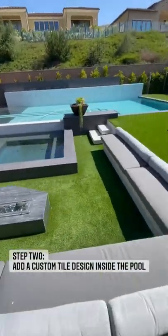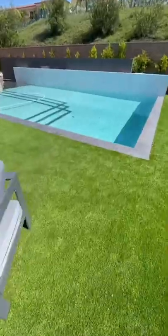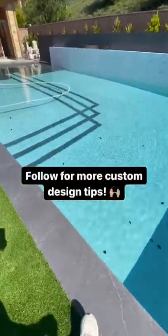The second thing is adding a tile design inside the pool makes a dynamic difference. It breaks up the monotony of the plaster and it really allows something custom to come to life.